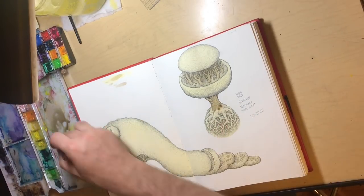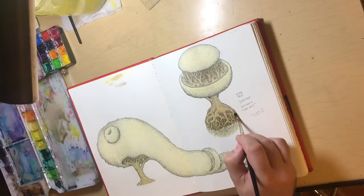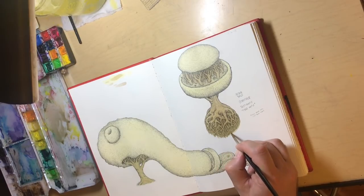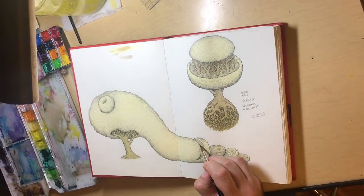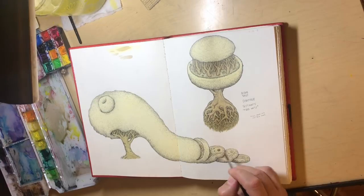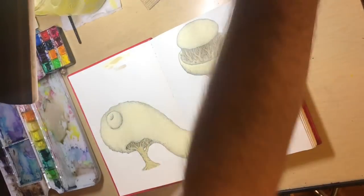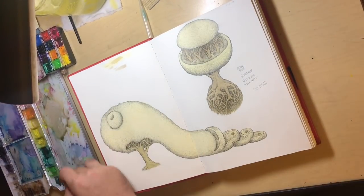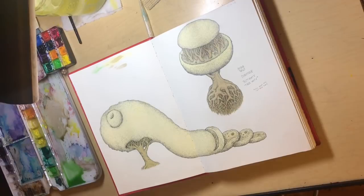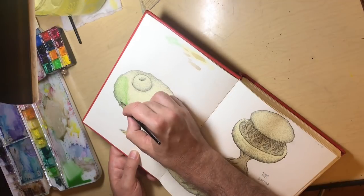I never use black. Instead I prefer to mix my own dark, going with grays, because then you can completely control the warmth and coolness of the color. Black is generally just black, and it deadens everything — it's like dead eyes. When you mix your own color, you're putting your own choices into the feeling of the dark or the near-white.